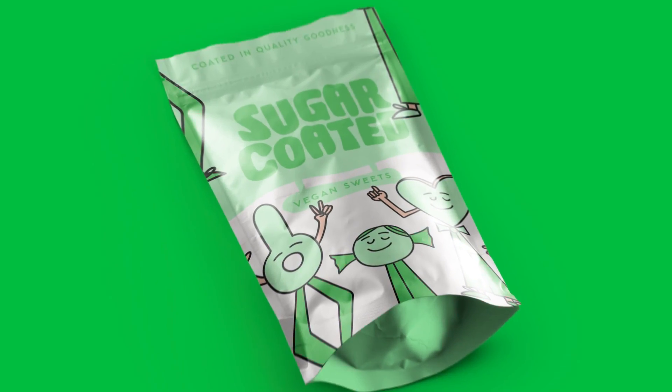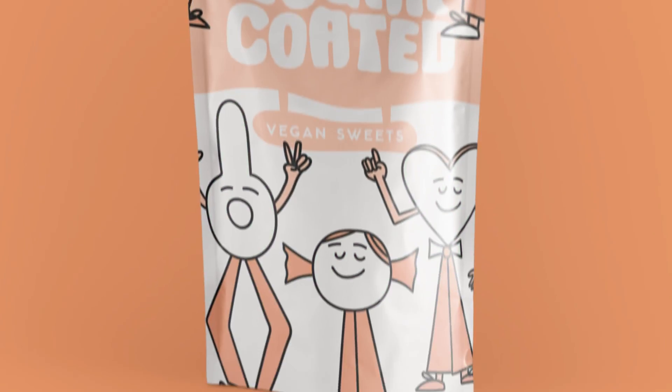The last reason why you should be including mock-ups is because it can save your clients money. It does this by providing an example of how the packaging will look so they can visually see it before it goes to print. If this wasn't the case, the client may go ahead with the packaging, get it printed, and not like the final product — ending up with a whole lot of money wasted.